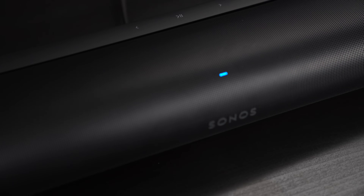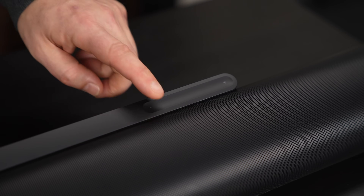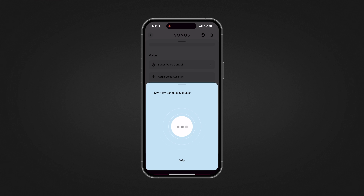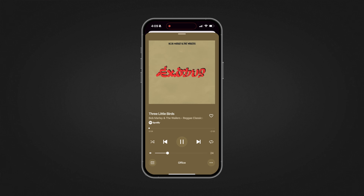New touch controls on top of the soundbar allow you to play, pause, adjust volume, and group speakers. With the Sonos app, you'll get more control and tunability for the Arc Ultra, including speech enhancement levels, bass, treble, speaker grouping, as well as your favorite music content. And if you want to go completely hands-free, the Arc Ultra also has voice control, which will allow you to control volume, speech enhancement, and request music from all your favorite streaming services.